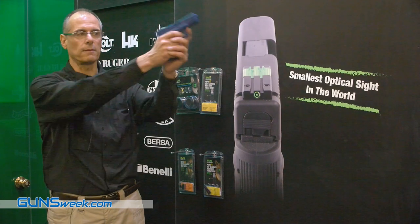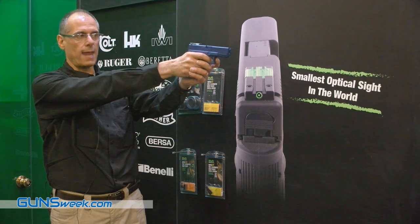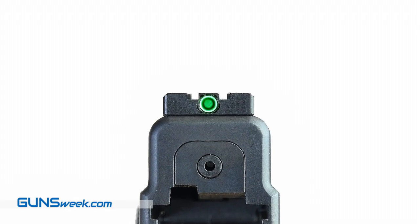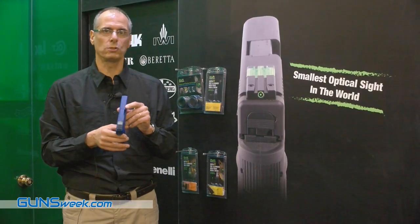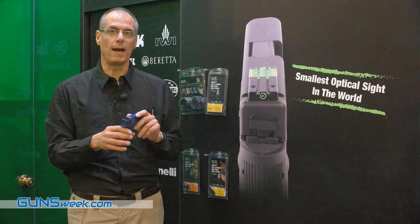Simply you aim at the target, and once you see a green — a very green and strong light — then you are ready to shoot. You can cut your acquiring time sharply by using our revolutionary sight called the FT Bullseye by Meprolite.